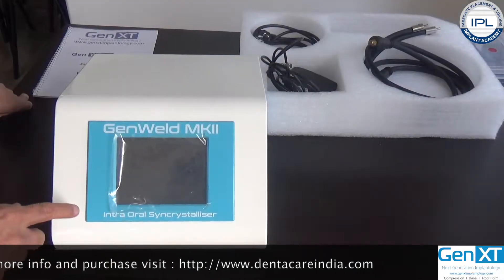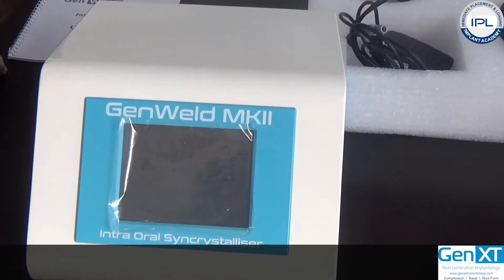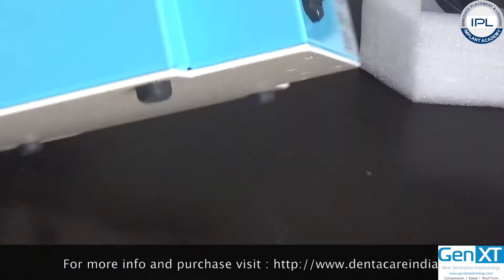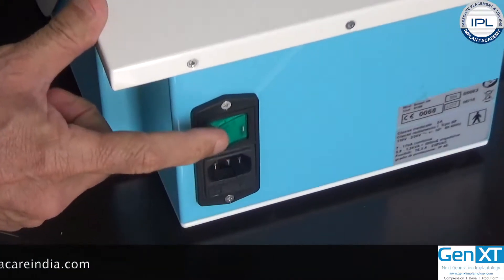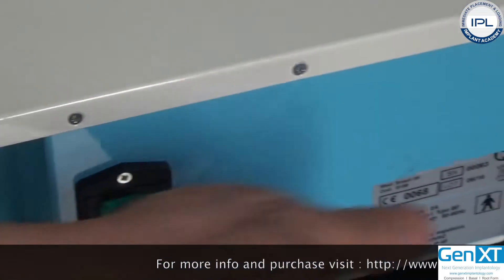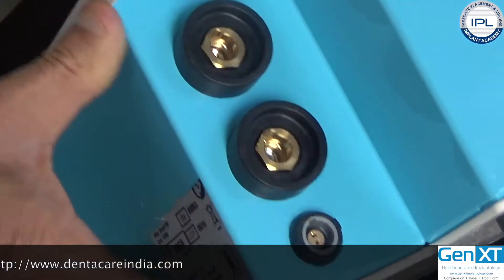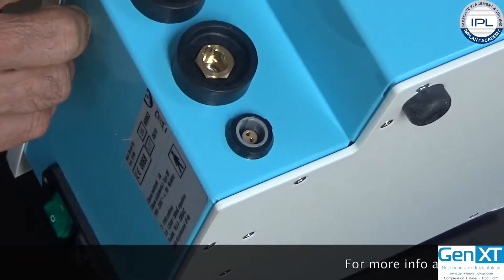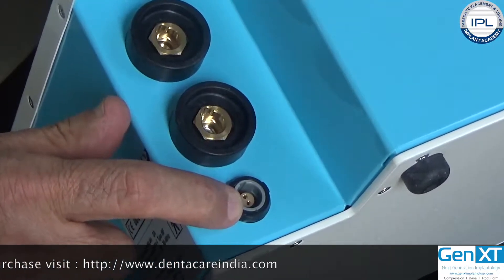On the front side of the General Mark II is the display screen — it is totally a touch screen. On the back of the machine, there is a lighted switch and the socket for the power cord. On the side of the machine, there are two sockets to connect the cable of the handgrip, and below is the socket for the foot switch.